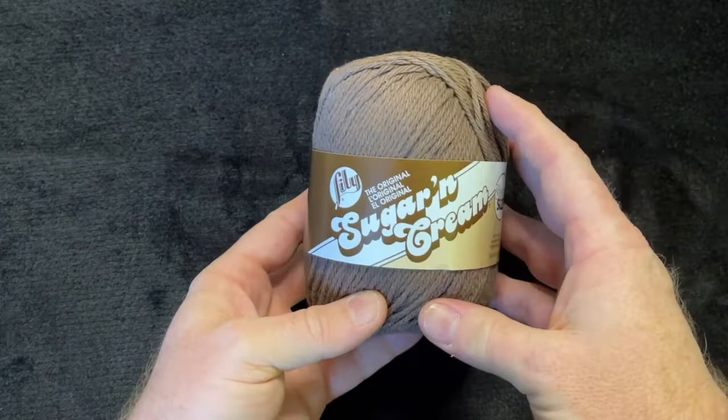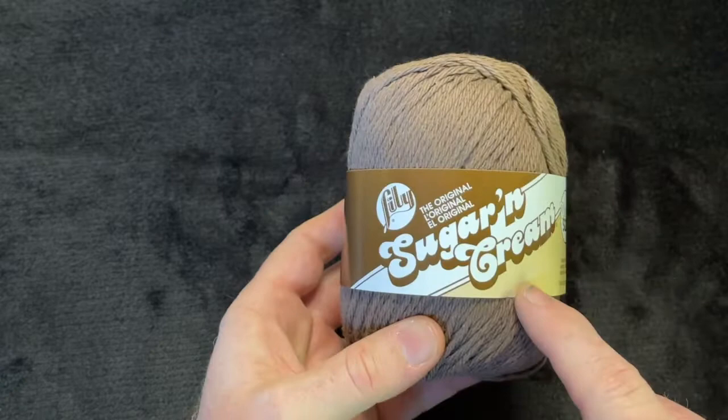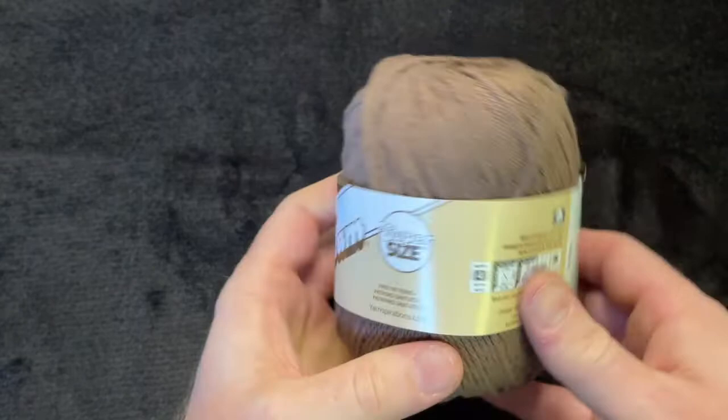What you're going to need today is some yarn. I have Sugar and Cream, which is a size 4 yarn. You can get it at Joann's, and this color is called Jute.